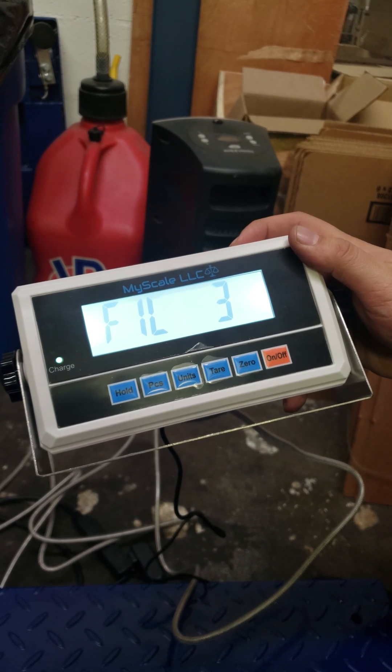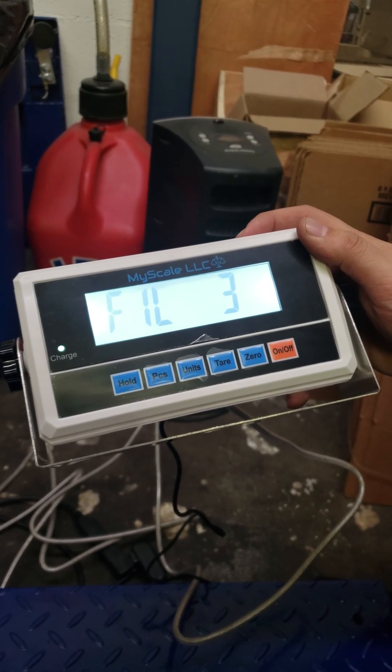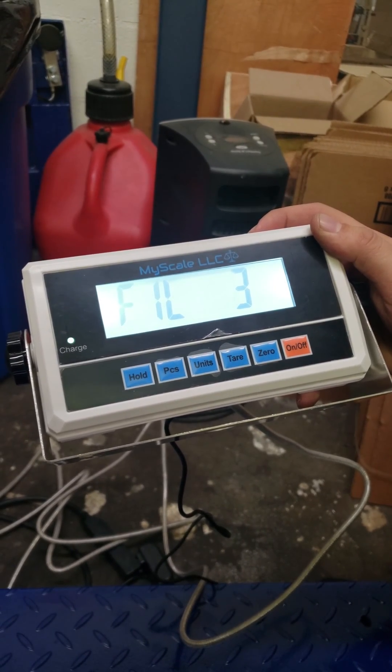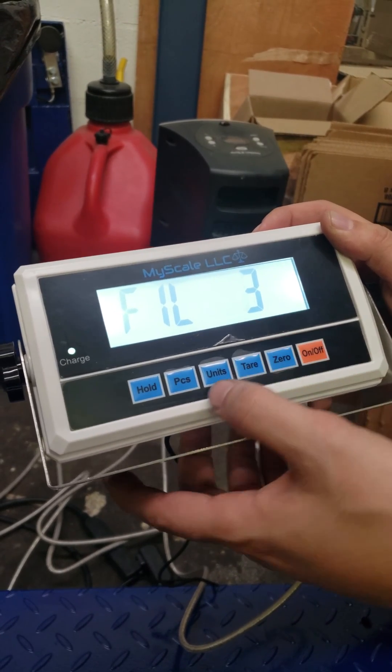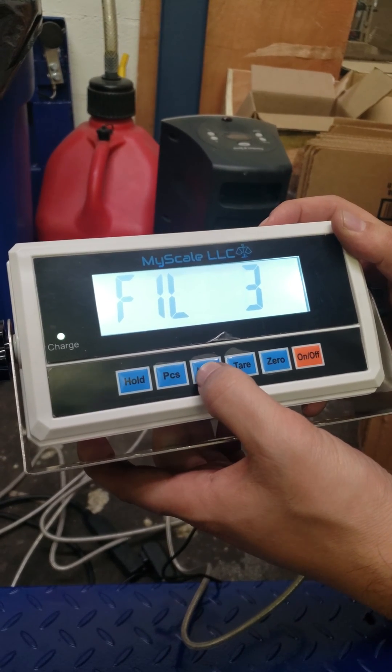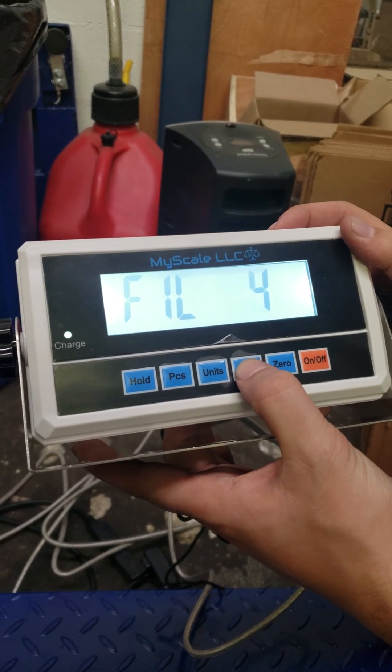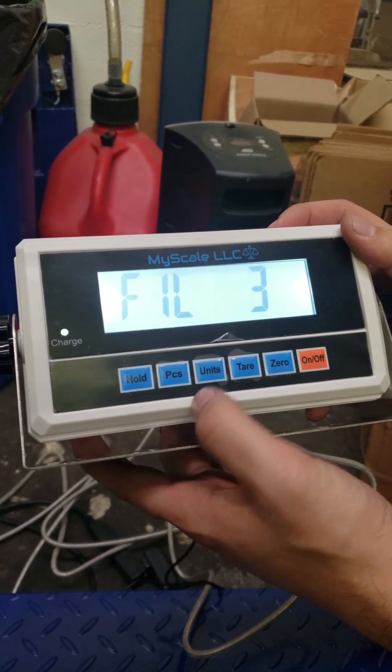FILL is the filter intensity parameter. The greater the x value, the greater the intensity. You're going to leave it at 3 — 3 is the normal number for this parameter. Press unit to continue; if you want to change it, you can do so with the tare button.